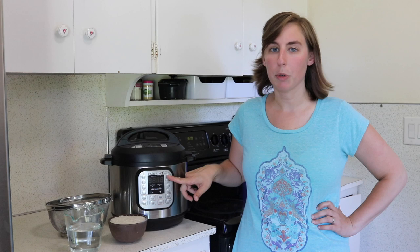If I can cook it in four or six minutes, why would I cook it for 12 minutes? But there are tons of people who use the rice preset and they swear by it and it makes great rice.